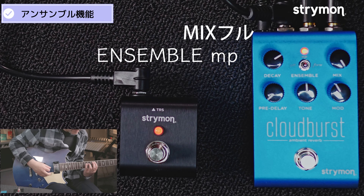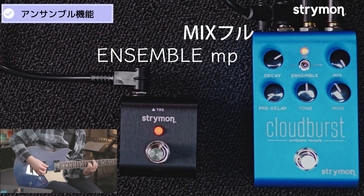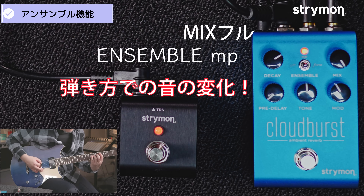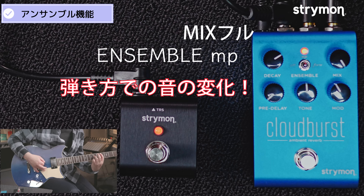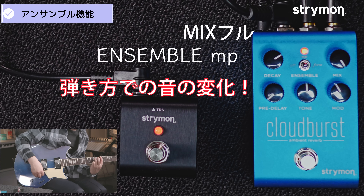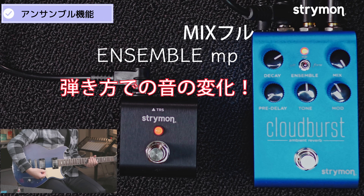メゾピアノに戻して、今度は弾き方で音がかかるのでやってみます。これ、お腹の方が面白いですよ。これはたぶんいろんな音楽が作れると思うし、いろんな弾き方で。とにかく音楽的な音が変わってくれるので、いろんな表現ができますよね。弦音に対しての倍音で広がりを持たせているので、ちゃんと弾いたまんま出てくれる感じ。